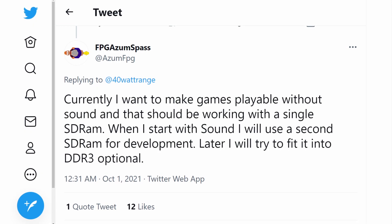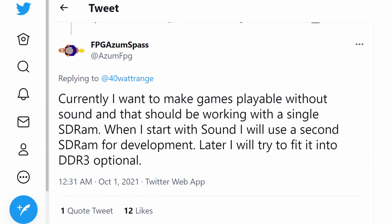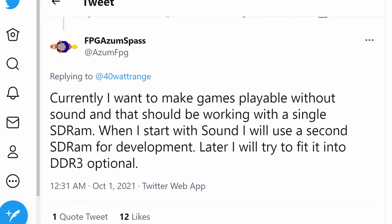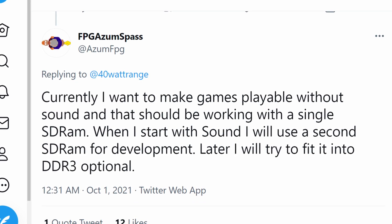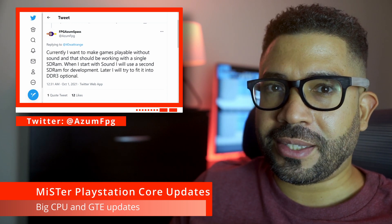The current goals for the PlayStation core are to first get the emulator working without sound using a single SDRAM module. When sound gets implemented, a second SDRAM module will be required. Later, the developer wants to be able to optionally fit everything into the DE10-nano's DDR3 RAM. These requirements might change in the future, but it's what the developer currently anticipates.